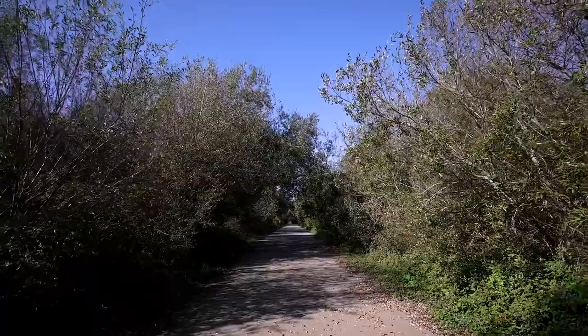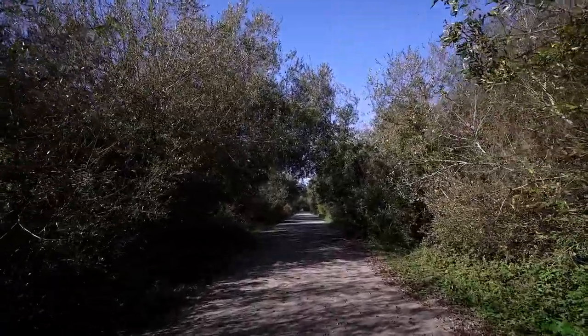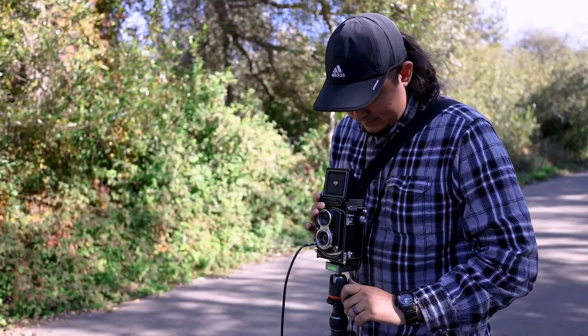When you first come out here it's a really nice, beautiful path. The trees covering the sides give it kind of a tunnel-like feel. The lighting is a little harsh because we're out here midday, and it's a little windy, but let's see if we can make a shot work.